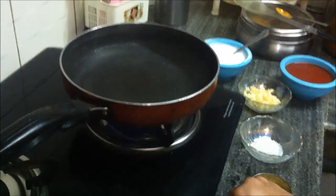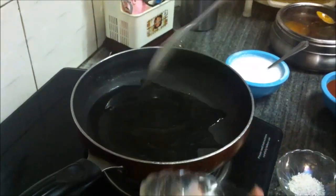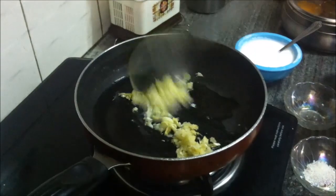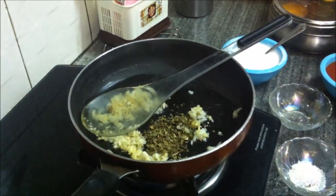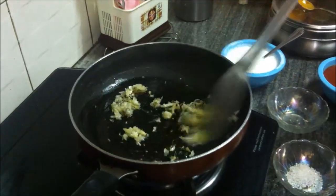Keep a pan on high heat, put in the oil and let it heat. When the oil is hot, add the ginger garlic paste. Stir it a few times and add the kasuri methi or dry fenugreek leaves. Stir the ingredients till they are roasted to a light brown color on medium flame.